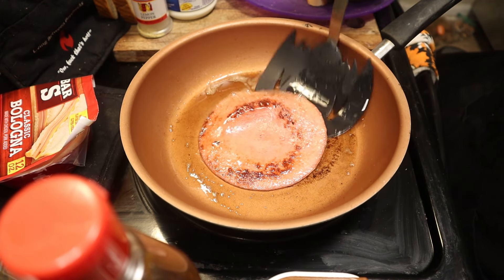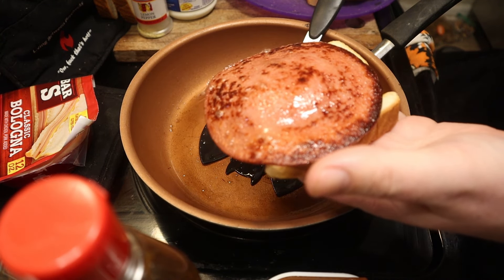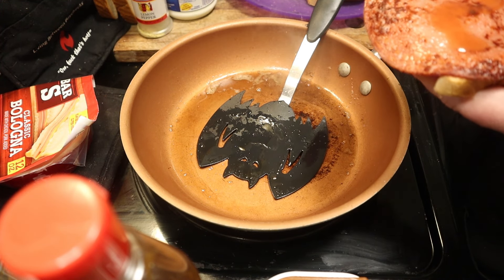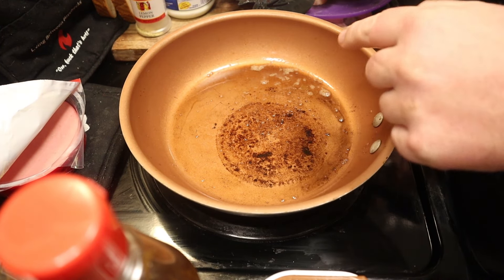Bologna is raw, but you can eat it that way because it's been steamed and cooked through before it's turned into bologna. See, that's the kind of color you want on that. So mustard on one side with some hot sauce and then bread, because we ain't got mustard to be spreading it on both sides — that's just a waste. On one side you can taste it, you're fine.